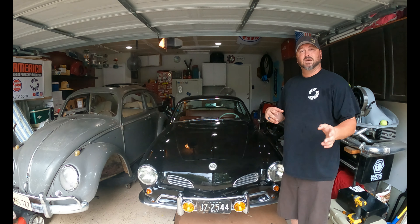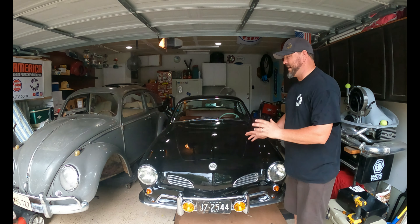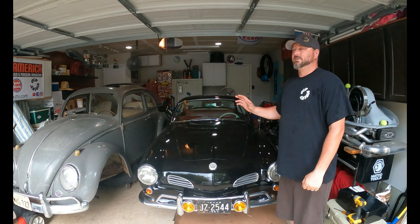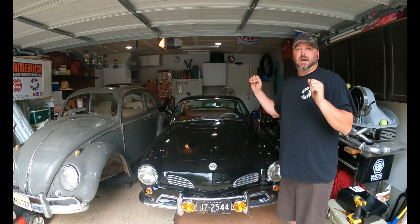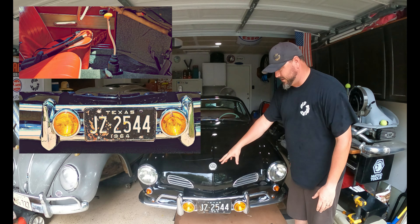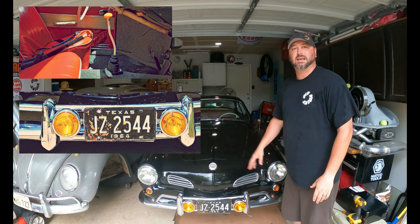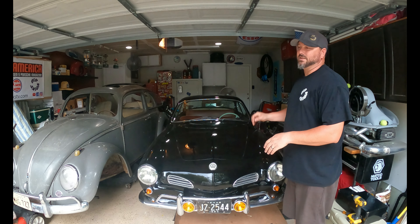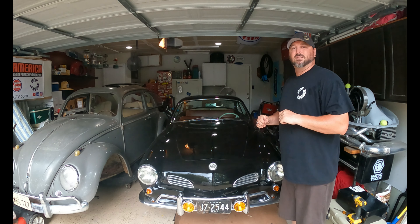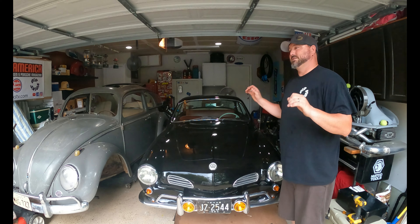It went out to another private collector and they drove it around for about a year, and then finally I was able to get my hands on it. I've been chasing after this car for a few years, so super excited to have it. There's a few upgrades we're gonna do. Some stuff I just couldn't wait on — we threw a vintage speed shifter in there, got some fog lights on the front, fabricated a bracket, threw a coat of wax on there, and tuned it up.